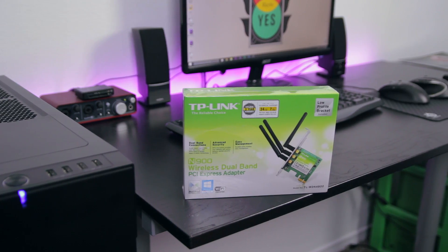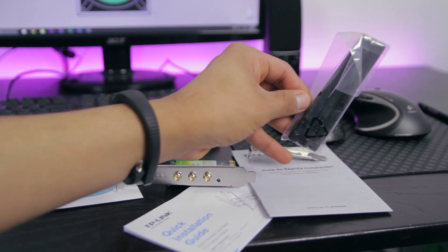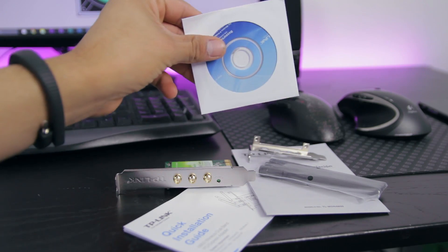The TP-Link N900 comes in a green box, nothing fancy. All you really get is the wireless card itself, three antennas, a manual, and a CD to install the drivers.